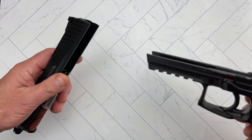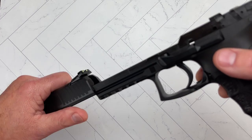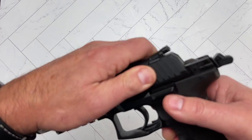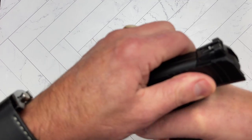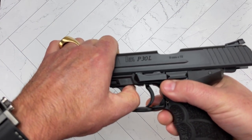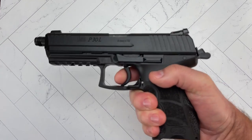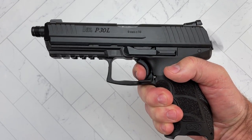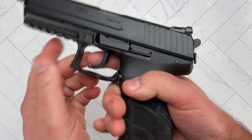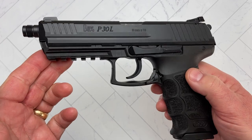To put it back together, you just line it up, pull it through, line those up again, push it in, and test for function. And there we go — that's an overall look at the HK P30L Tactical.